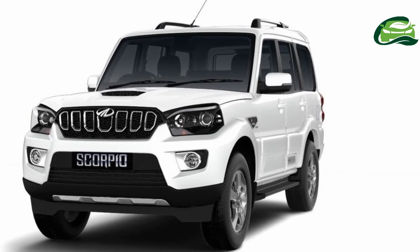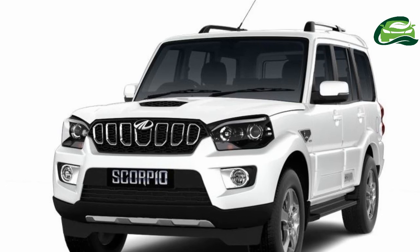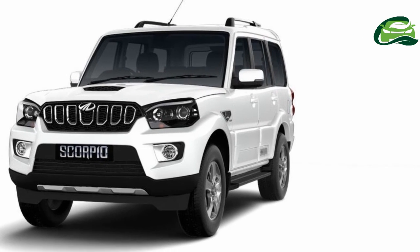Contrary to previous reports, Mahindra has not added a new 7-inch touchscreen. The Scorpio facelift retains the older 6-inch unit with updates.